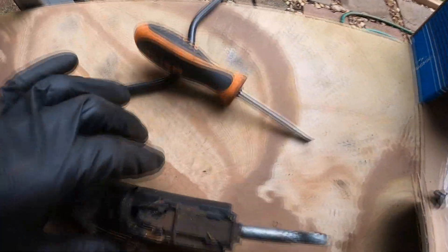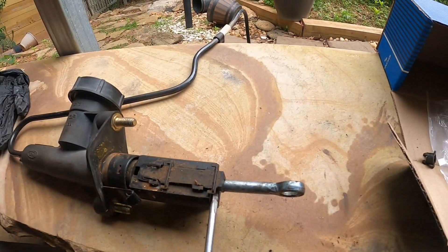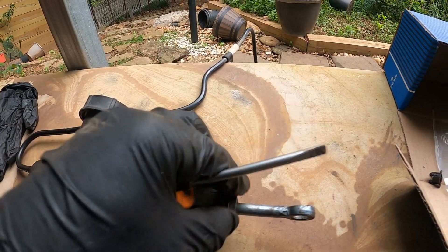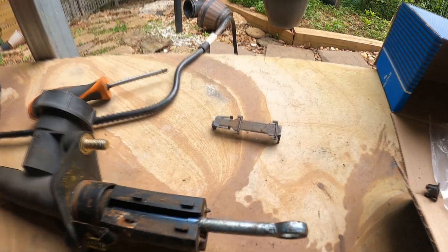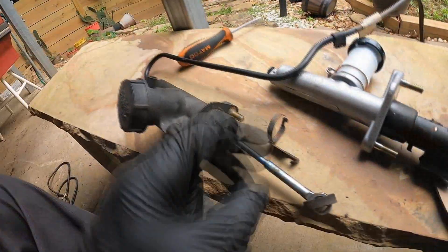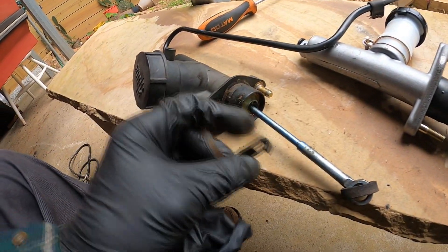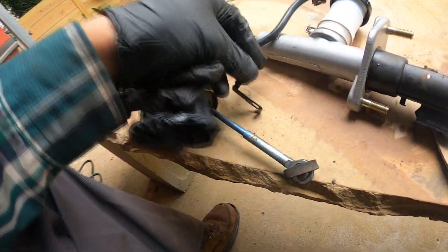Once we get it out, it'll come out with the sensor. So we lift up these tabs and then slide out this cover. That will allow us to be able to remove the sensor and swap it over to our new one. The original had this clip here that would hold on to the sensor.